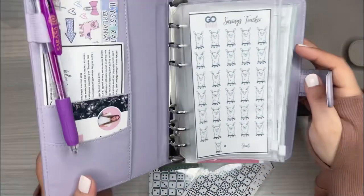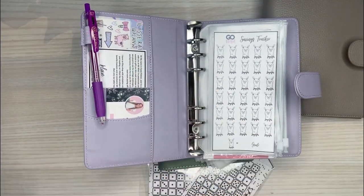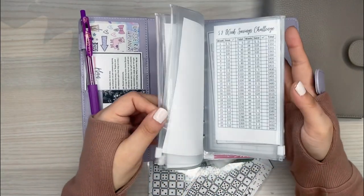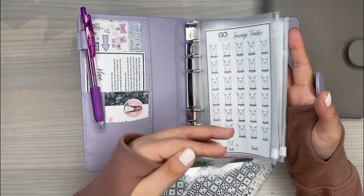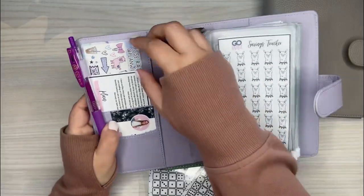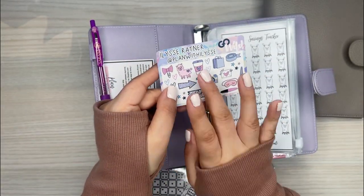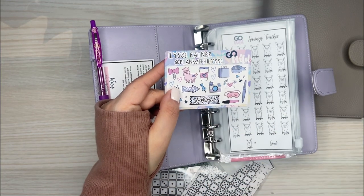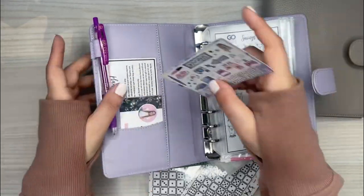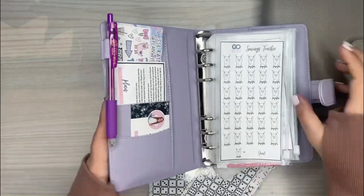This binder is awesome because I don't have to set up too much — my friend Elise from Plan With Elise actually gave these to us when we went to Go Wild and we were sitting at the same table as a table gift. She already set it up with some trackers for savings. If you're not following Elise already, she has a bunch of great budget and planning content. So thank you Elise for this cute little binder that's all ready to go.